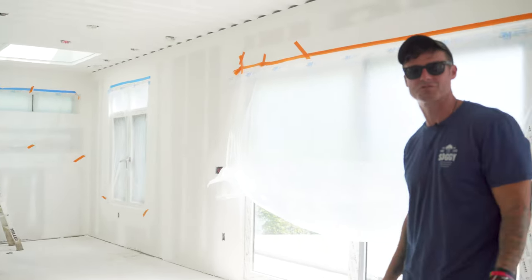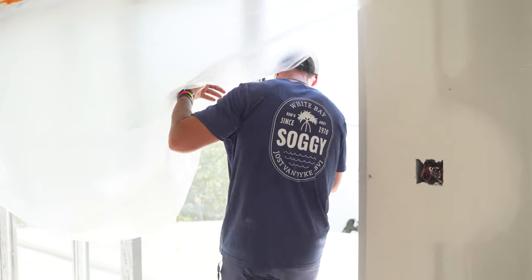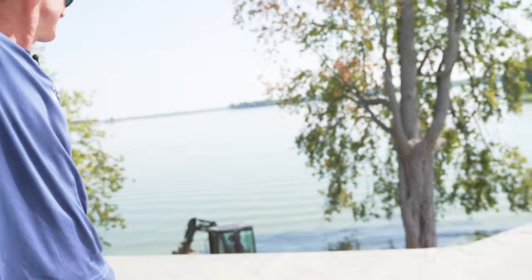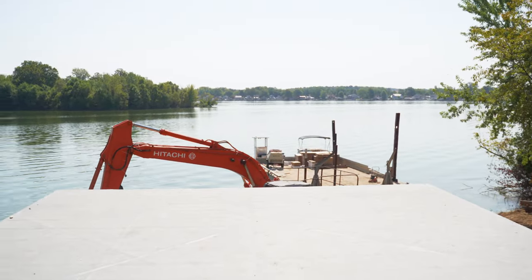This up here is where I would assume we'll spend most of our time. And then what's really exciting is the party deck out here — you got the view from the top of the containers, which is ultra sick.